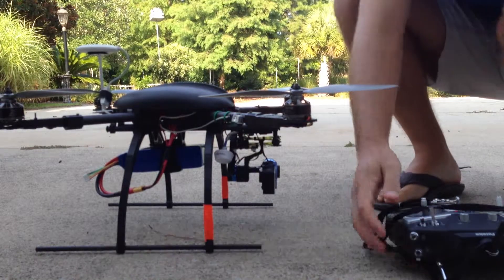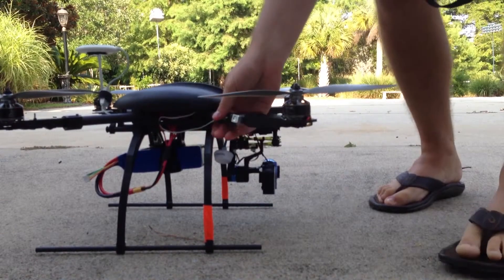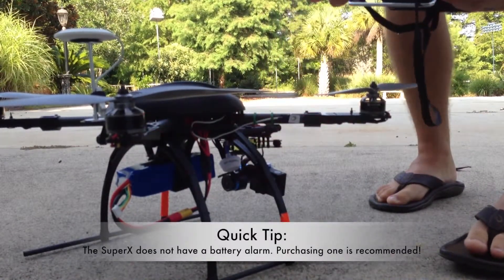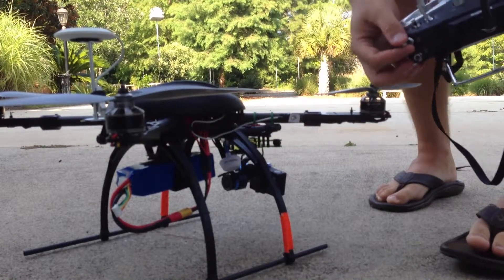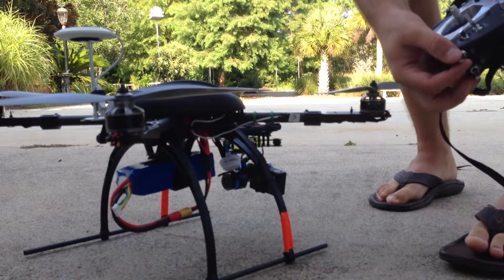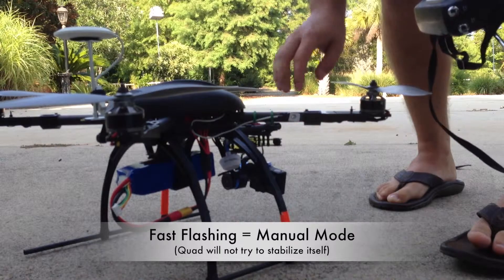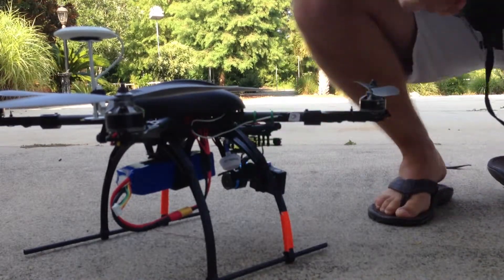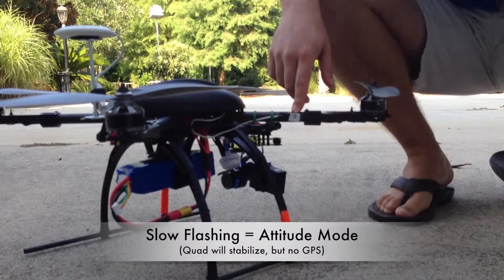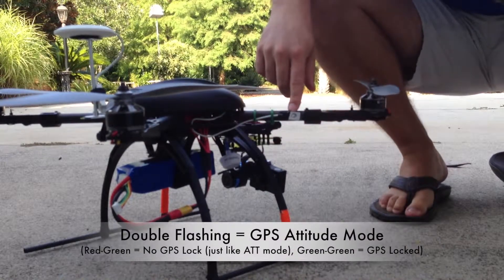With the SuperX, one of the nice things is that everything on this quad is controlled through this light system. I have my flight modes set on my right switch, so as I switch it, it changes different flashing patterns. A solid green flash means the quad is in manual mode. Two slow flashes means it's in attitude mode, and a double flash means it's in GPS mode.